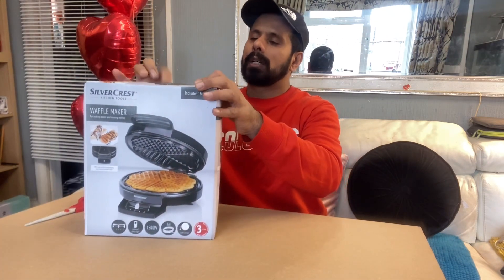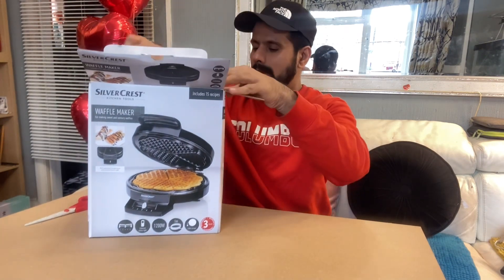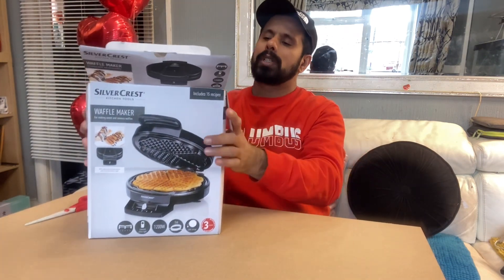After that, whatever you like you can put on top — chocolate, ice cream, whatever. So let's start the unboxing for this waffle maker.